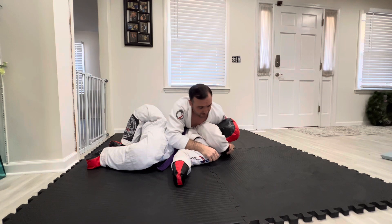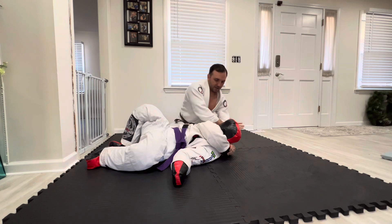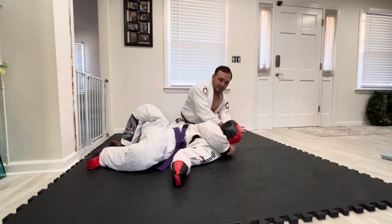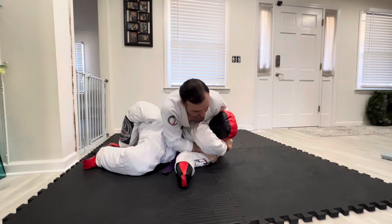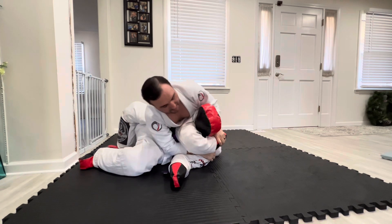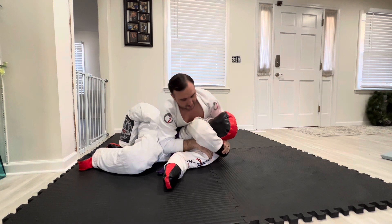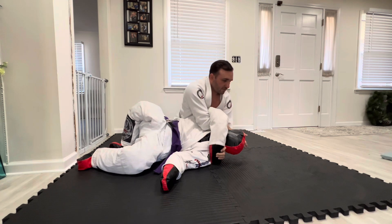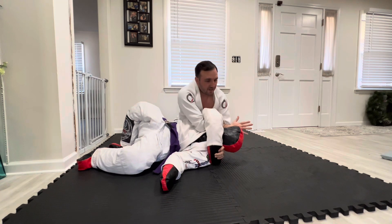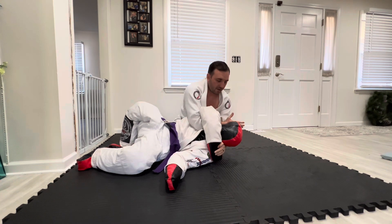An easy choke to get from here is to take your opposite hand, loop it through, and then get it to where your wrist is on the other side of his neck. What I like to do is turn him to his side, bring my left knee to his back so he can't roll back. I'm going to release some pressure enough to get my hand in there, get it as deep as I can, and try to push it all the way through, keeping my hand open, and start to pull. This is going to create a carotid choke.